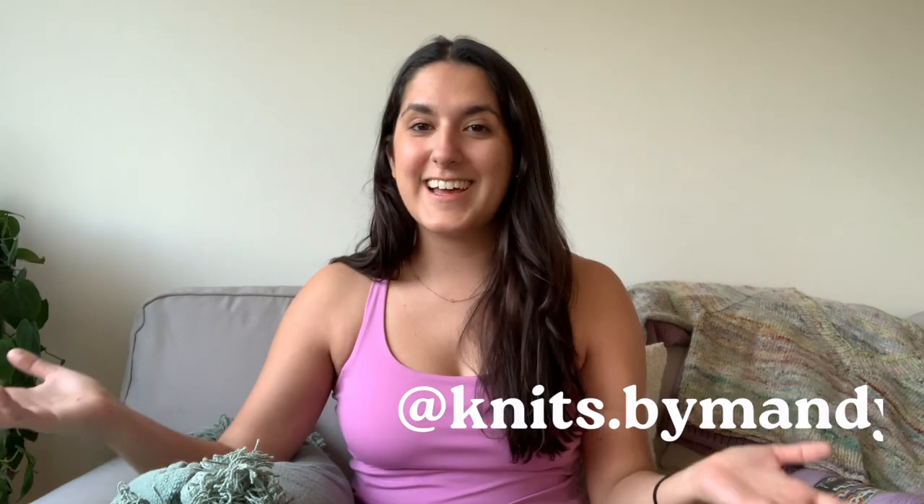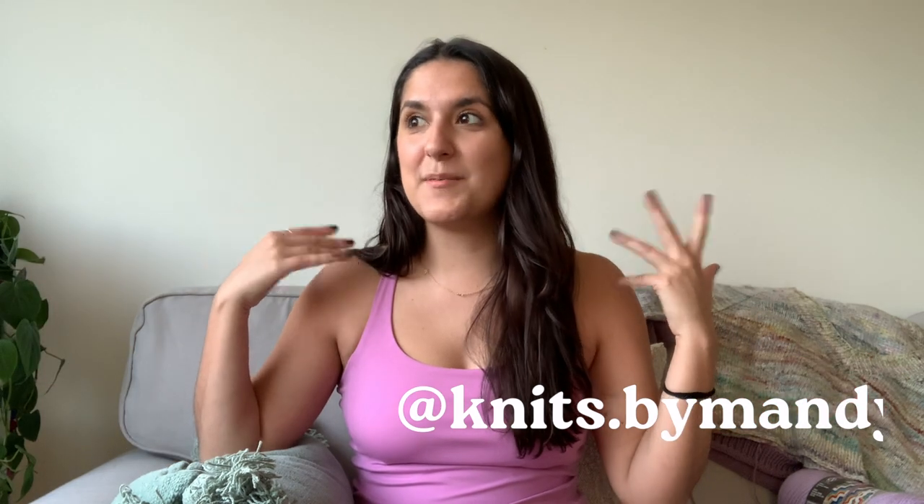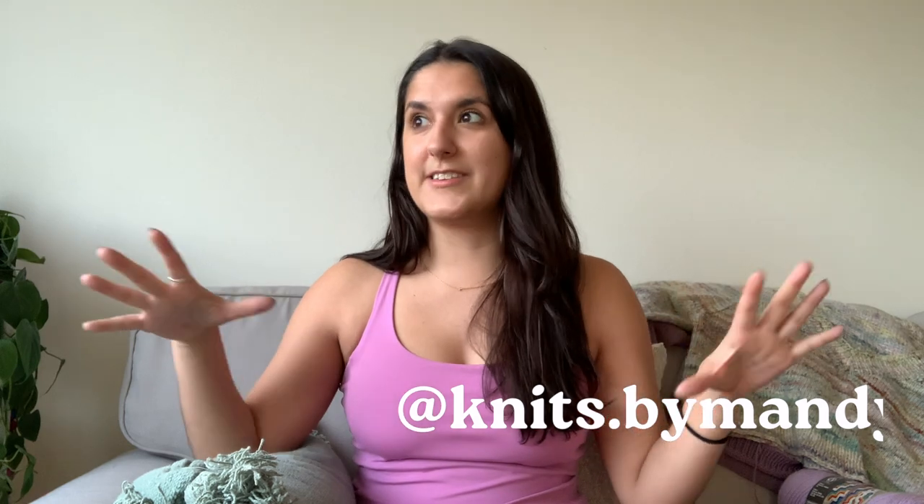Hello, welcome back to my channel Knits by Mandy. I'm Amanda and I'm so excited you're here and I'm excited to film this video. I just finished my evening walk and then set everything up right away to catch the last of the evening sunlight. It's spring, it's so nice. I'm excited about spring knits and I got yarn to show you all.